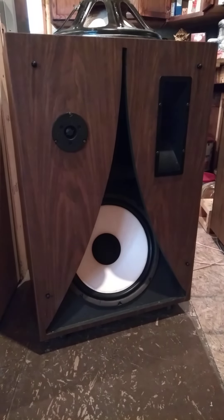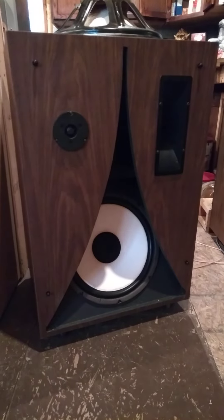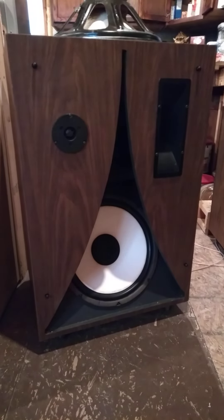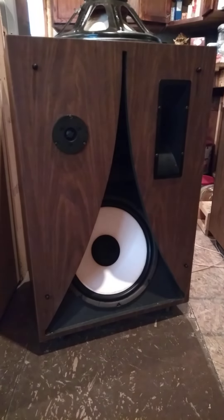Happy Tuesday, ladies and gentlemen. 99% audio here. Just wanted to kind of show these off. Not really sure of the design name. I picked these up on Marketplace for $50 yesterday.